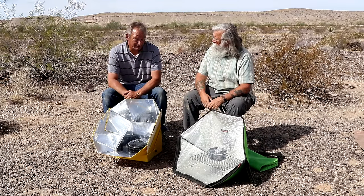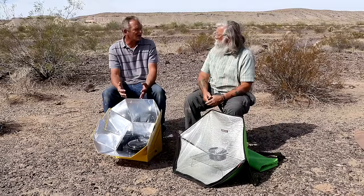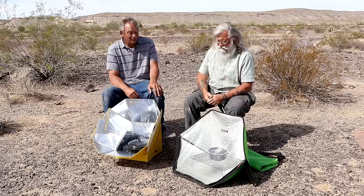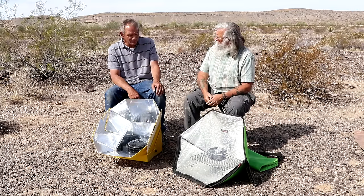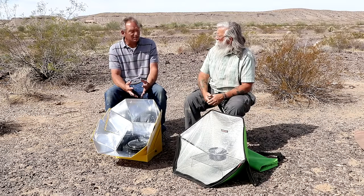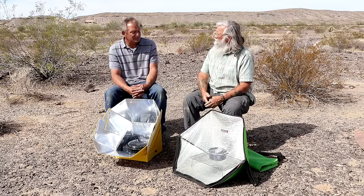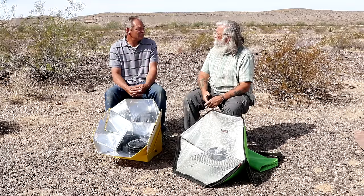It functions perfectly well. It takes twice as long as it does in a sun oven, it doesn't get as hot, and it doesn't retain heat as well — and as you can see it's not nearly as reflective as the other one — but it's still functional. It takes two hours to do pull-apart rolls and two hours to do chicken thighs and sweet potatoes. With four quarts of water in it, it takes the temperature up to 190 degrees, which is hot enough to scald you.